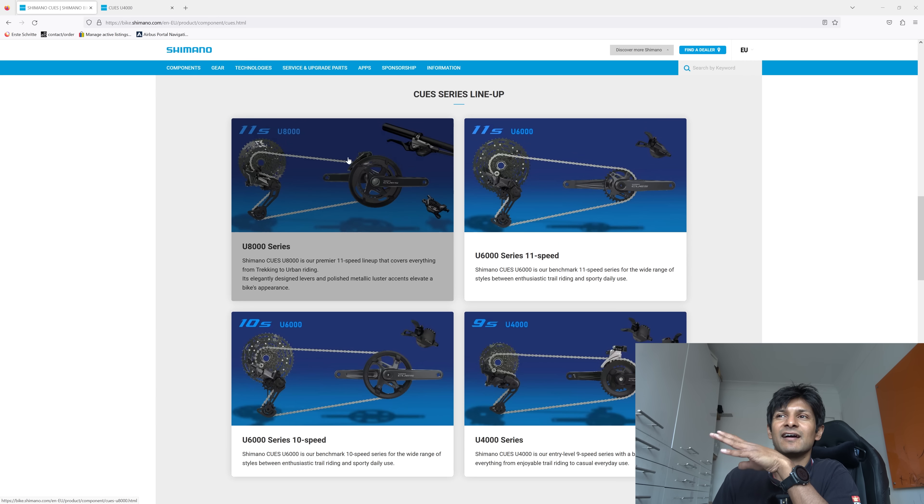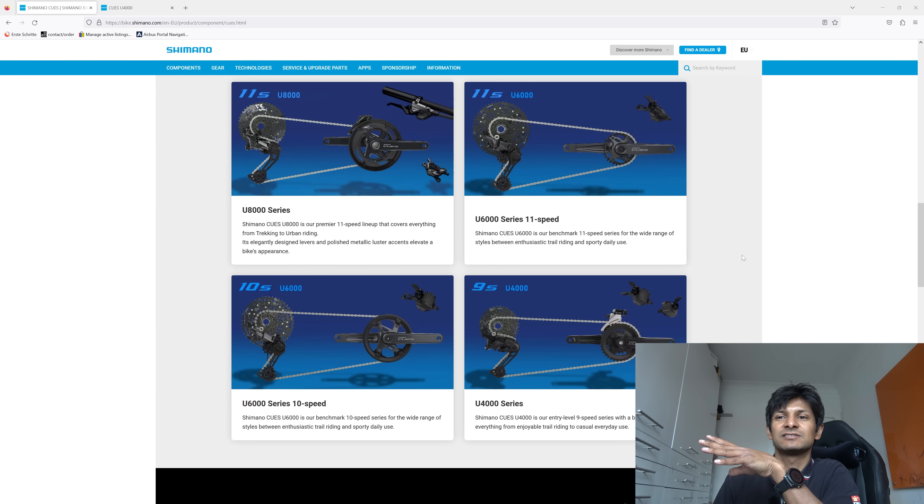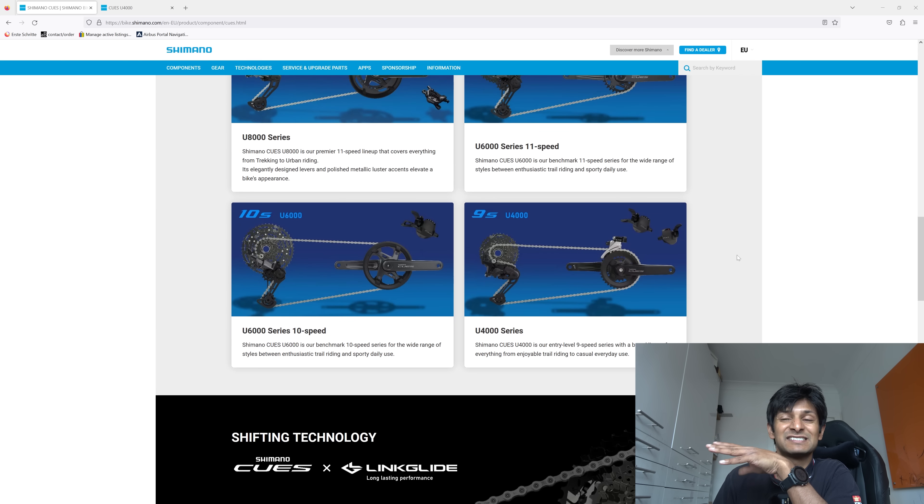This is their series lineup. You've got the 8000 series, 6000 series, 6000 series 10-speed, and the 4000 series which is 9-speed. So they've got 9, 10, and 11 speed.